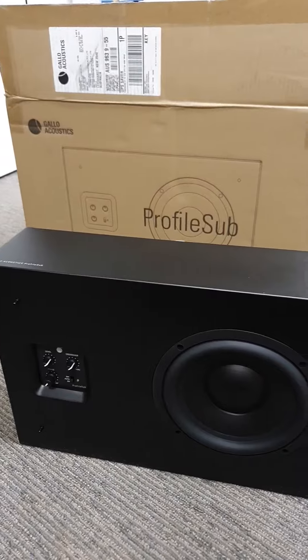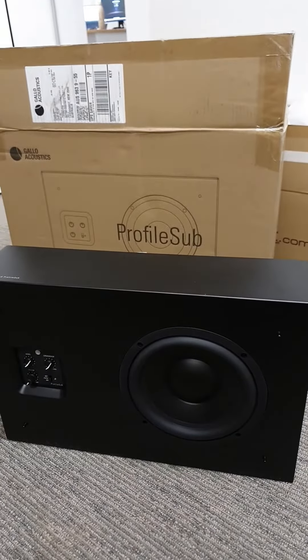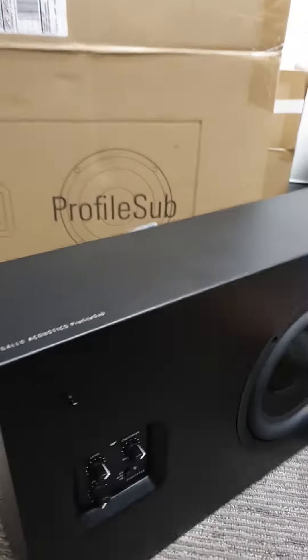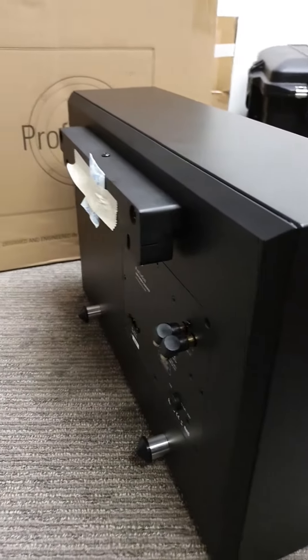So if you're looking for performance, spend the extra $400 and get the JL Audio D108. But where you need to meet some room aesthetics, where you need some shallow depth of subwoofer, and especially where you need wall mounting — the wall mounting bracket's quite cool — use this one.